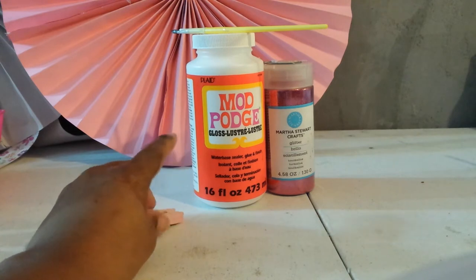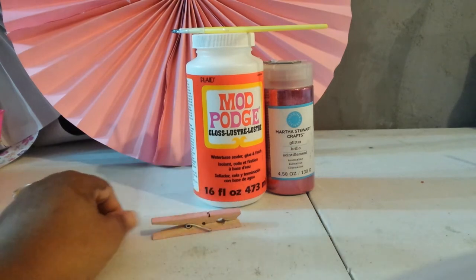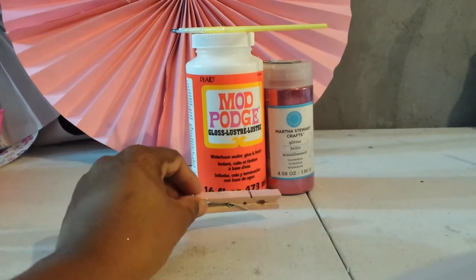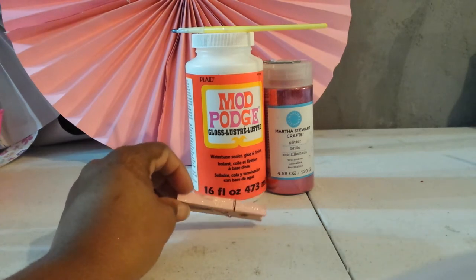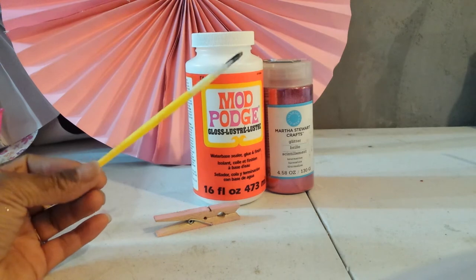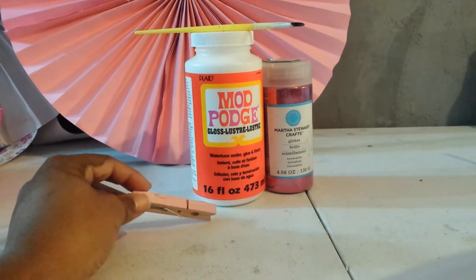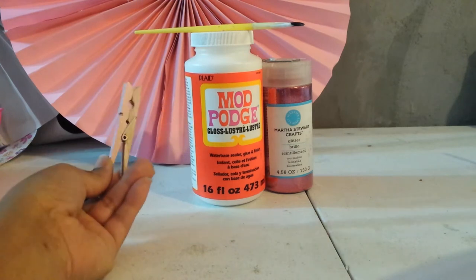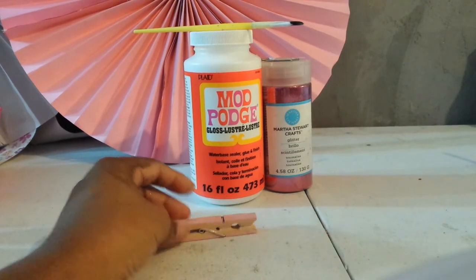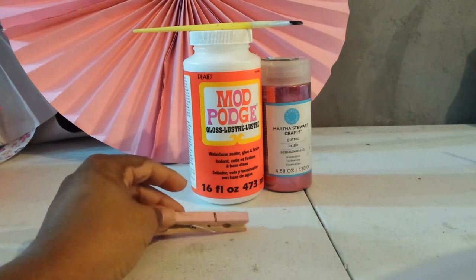Today I'm using Mod Podge with gloss. The gloss really isn't relevant in this case unless you're going to do a last layer of Mod Podge over the clothespin, which you can do — I didn't. I like the rough look. I also use fine glitter; it doesn't have to be Martha Stewart. I personally like fine glitter because of the end result it gives me. I'm also using a brush — nothing fancy. Some people use sponges, but I personally don't like sponges because they soak up the paint or Mod Podge way too much. You might ask, why not just use glue? The Mod Podge dries a lot faster and adheres much better than glue. Glue usually just scrapes right off — it cakes off.